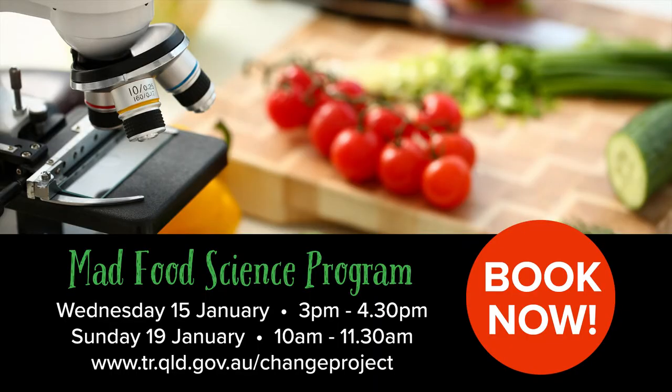School holidays give parents an opportunity to work with the children and work out what they should put in lunch boxes when they go back to school. It also gives children an opportunity to have input about what they've liked and what they've learnt over the school holidays. So I think some teachers will see some interesting additions to lunch boxes when the children get back to school.